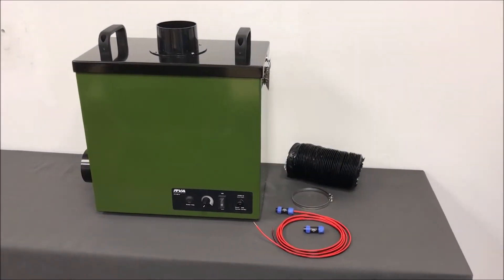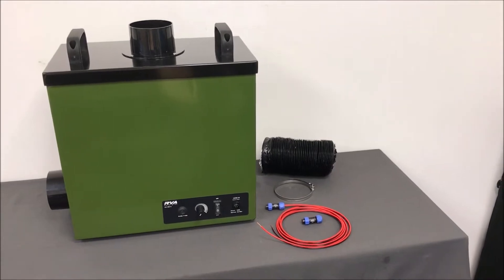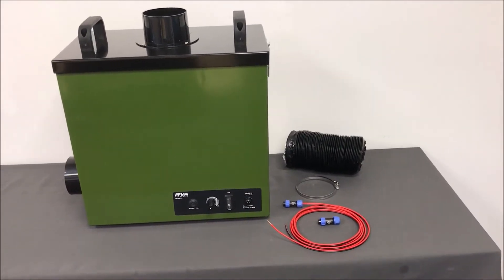This is the UK1 starter pack, containing the main unit, a length of ducting, a ducting clip, a 3m power cable for connecting the main unit to a power supply, and a spare power plug.